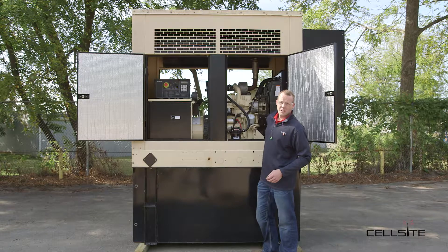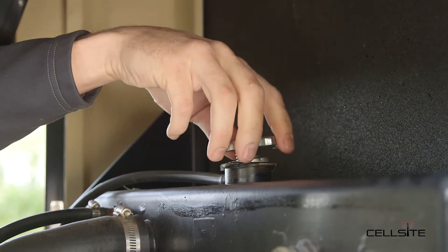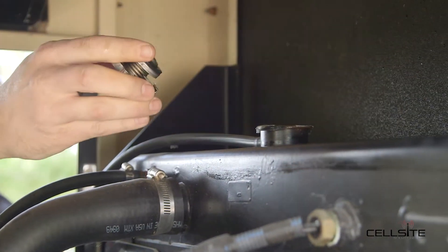Second thing we're going to do is check the coolant level. Then we're going to check and inspect for coolant leaks on the lower and upper coolant hoses.